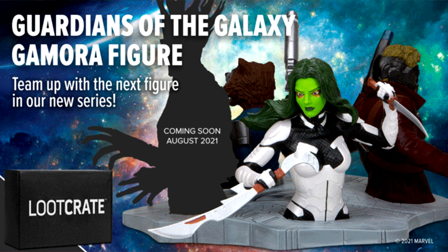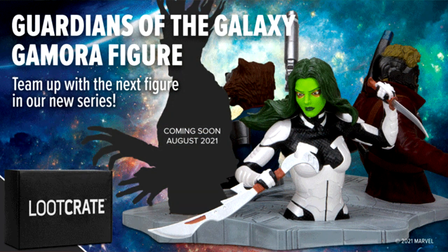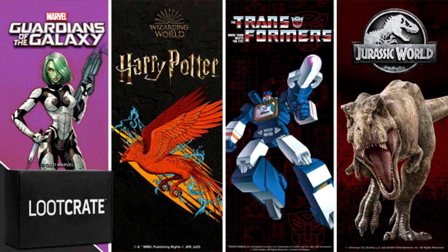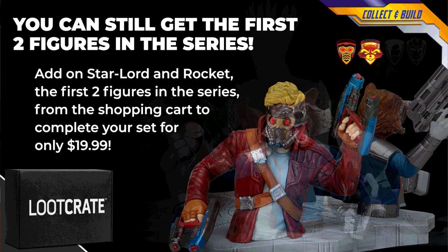Protect your treasured collection with items and gear from Guardians of the Galaxy, Avatar: The Last Airbender, Jurassic Park and the arcade classic Galaga. This crate is filled with official licensed exclusive collectibles, items and wearable goods that you won't find anywhere else.